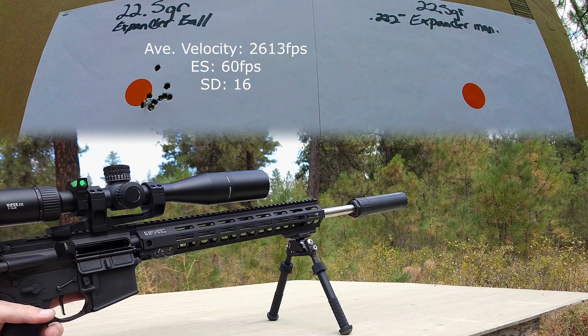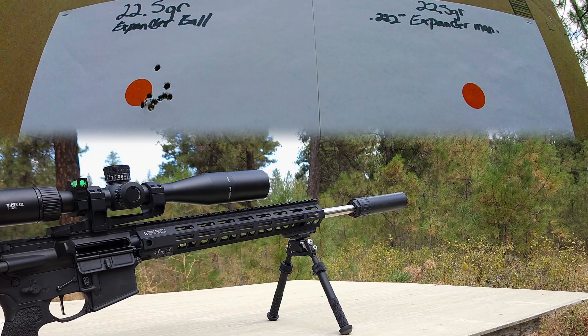Now we're going to move on to our next 10 rounds on the right target, which is the expanding mandrel, and see what we get.